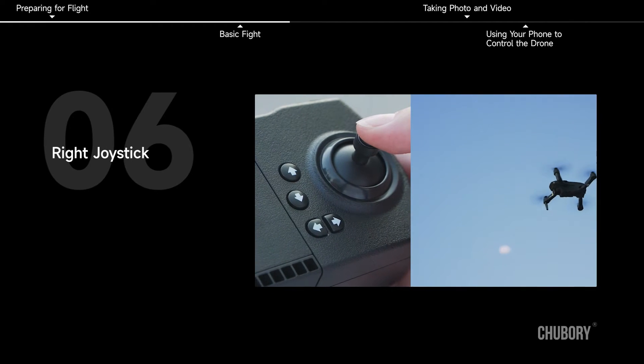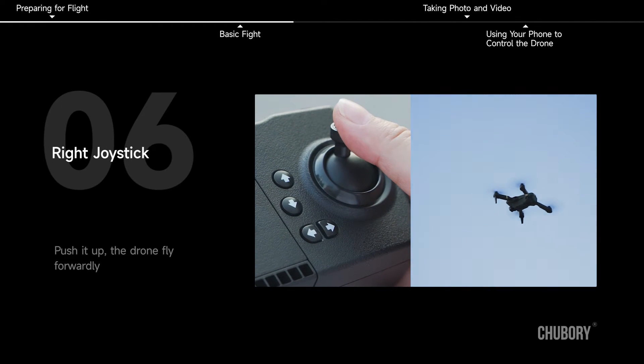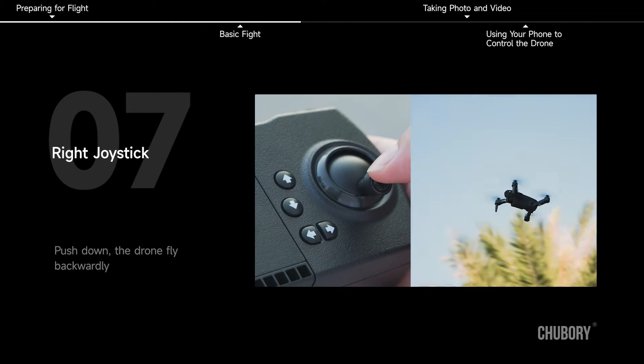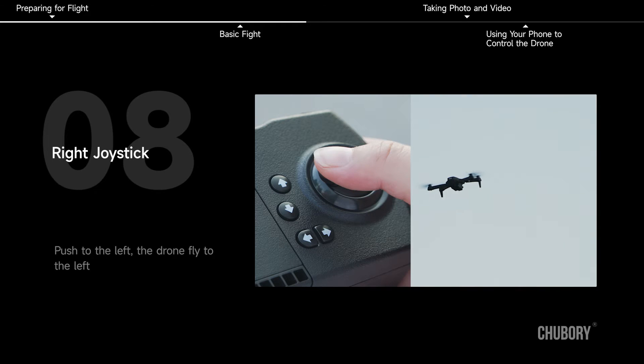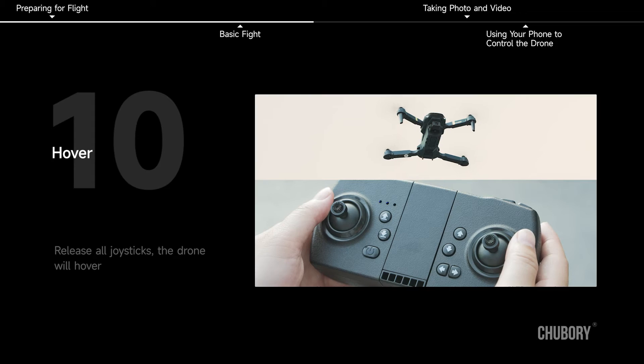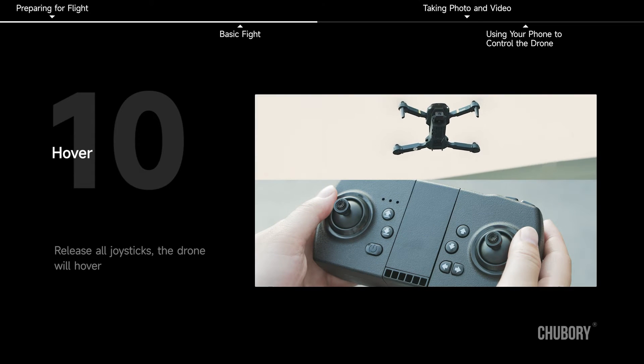Right joystick: push up — drone flies forward; push down — drone flies backward; push left — drone flies left; push right — drone flies right. Hover: release all joysticks and the drone will hover.